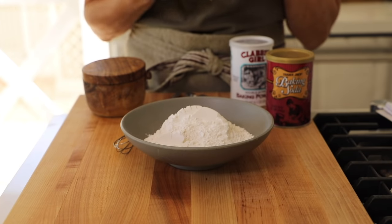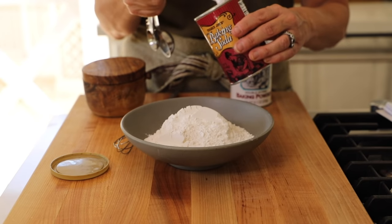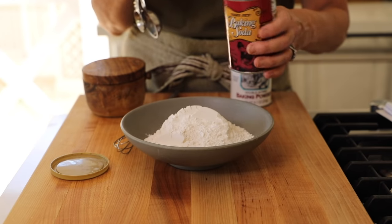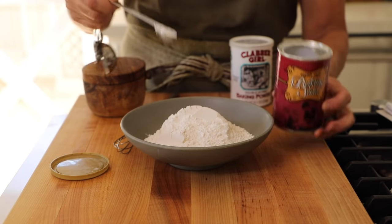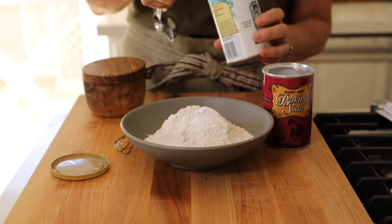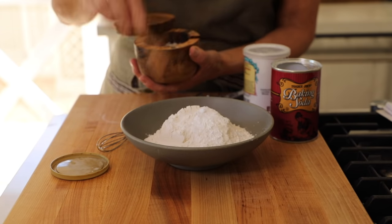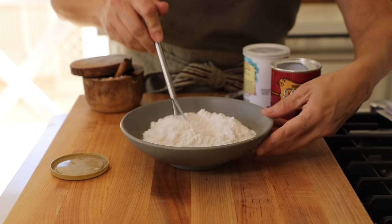Set the wet ingredients aside and work on the dry ingredients. In a bowl, combine a cup and a quarter of plain all-purpose flour, a half a teaspoon of baking soda, a half a teaspoon of baking powder, and a half a teaspoon of salt. Just whisk this up, and then we'll add these dry ingredients into our wet ingredients.